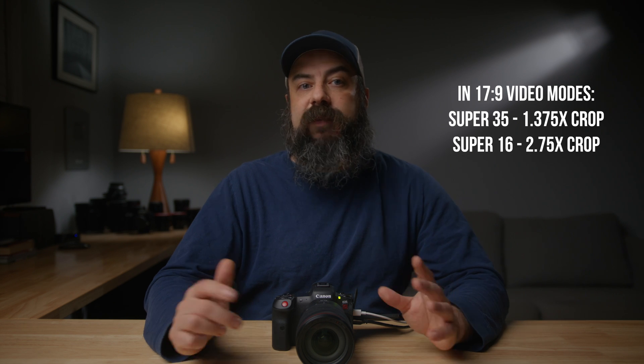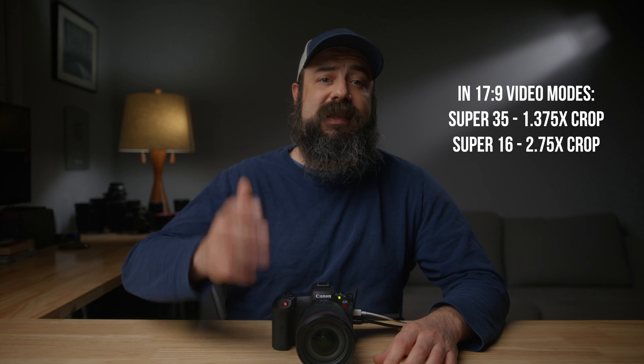Most Canon mirrorless cameras — meaning the non-cinema cameras, not the R5C, C70, C300, C500, etc. — usually have a crop factor of 1.6 when you're in photo and video. The R5C does have a 1.6 times crop factor in APS-C photo mode, just like the R5. But we're talking about video. Canon gave me these numbers: in Super 35, compared to full frame, you get a 1.375 times crop, and in Super 16 you get a 2.75 times crop.